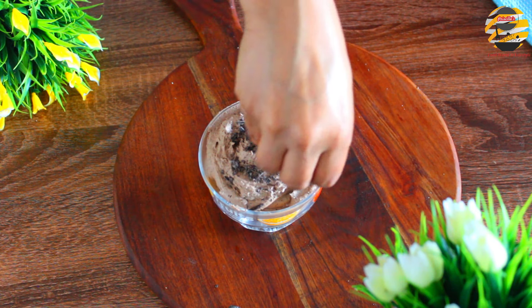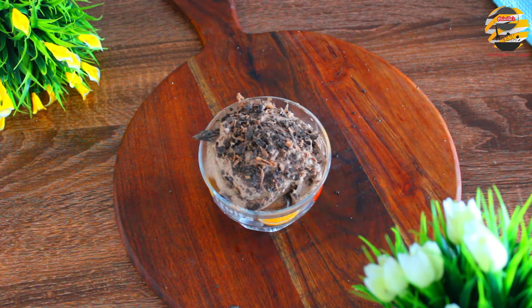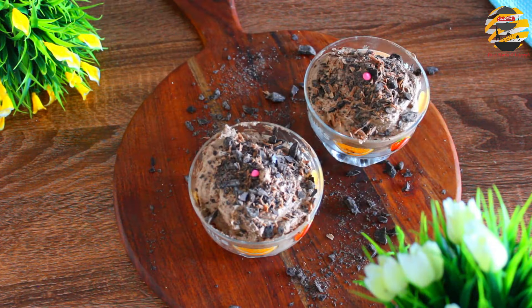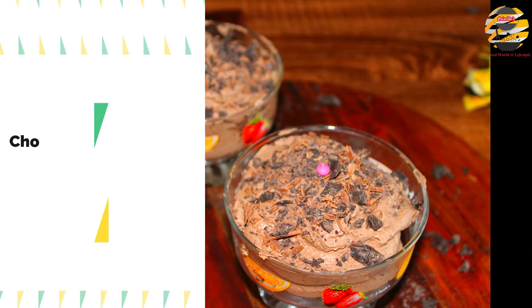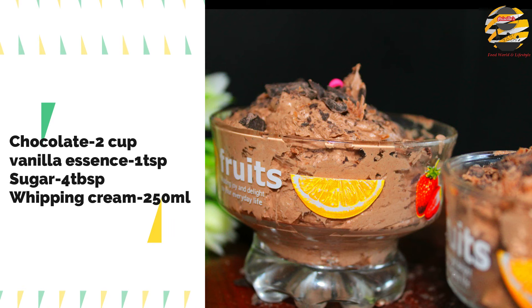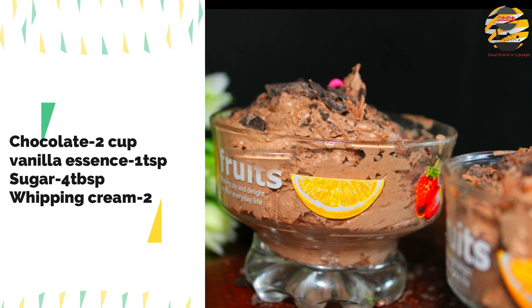Decorate with chocolate flakes. There you go — delicious chocolate mousse is ready to serve! Do try this recipe, the taste is incredible. If you like this recipe then like, share, and if you haven't subscribed yet then consider subscribing to my channel. See you in the next video. Until then, take care and bye.